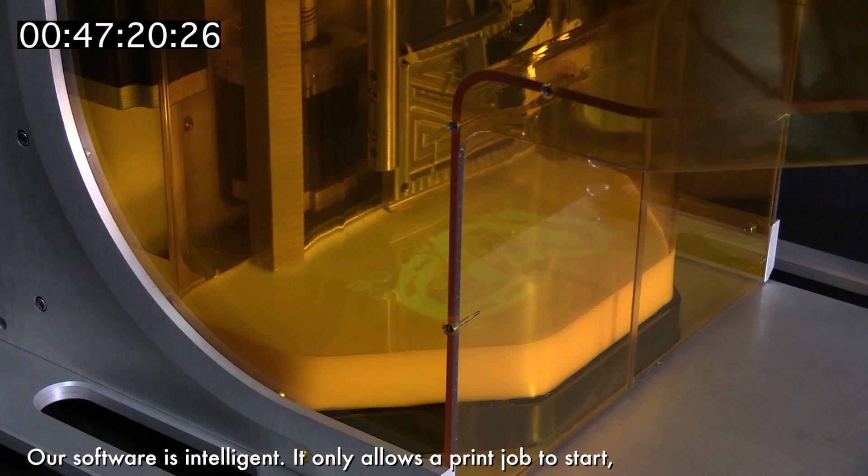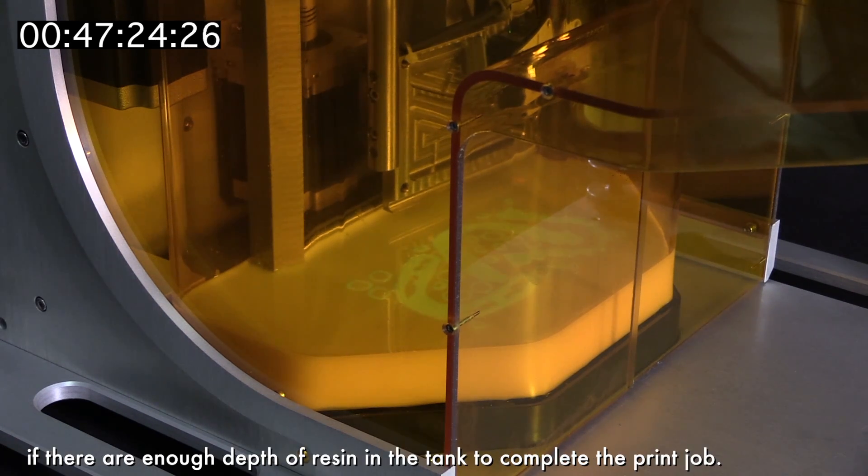Our software is intelligent. It only allows the print job to start if there is enough depth of resin in the tank to complete the print job.